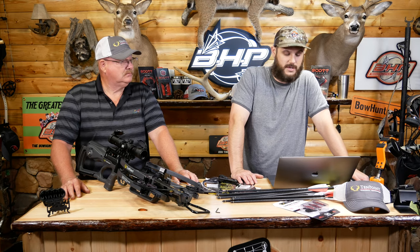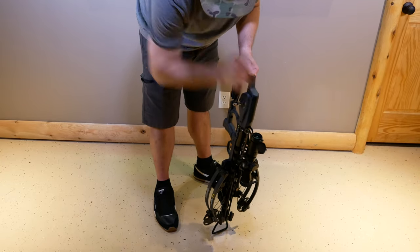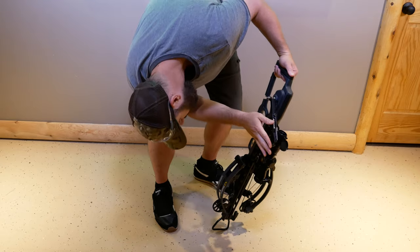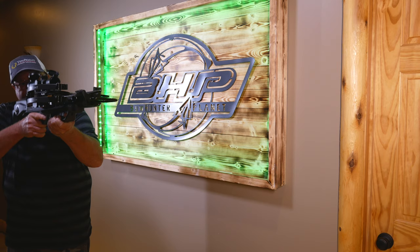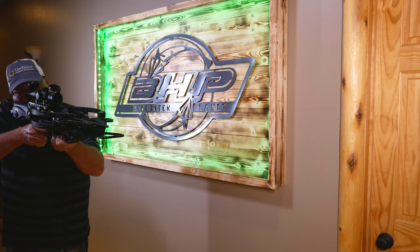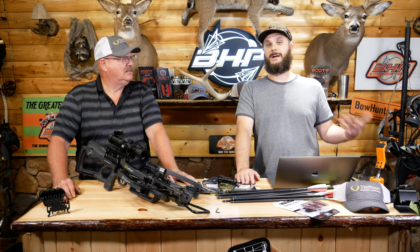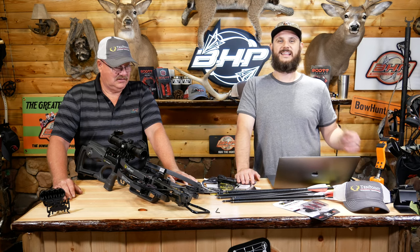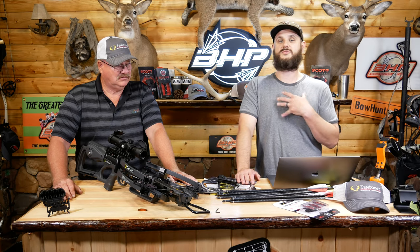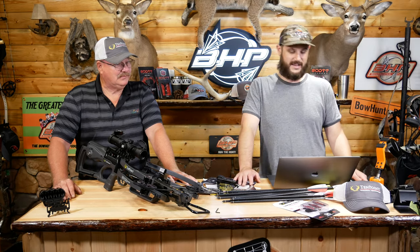The new AccuSlide system allows for silent cocking and decocking, which is something you're going to want in the field. It's also a very safe method — you don't have to fire it to decock, and having it quiet when cocking and decocking is really important especially when you're sitting in a blind. It only requires about five pounds of cocking effort, which is a huge deal. For those who've been watching the show, I cocked a crossbow back in November, hurt my back, and was out for almost a year — so I personally won't cock a crossbow without an auto-cocking system anymore.